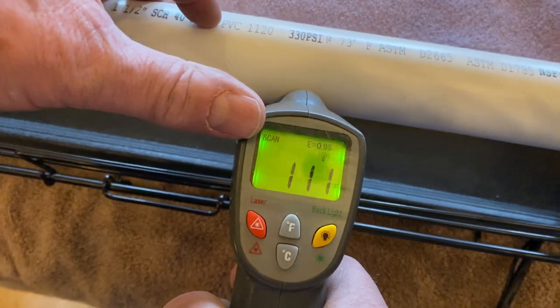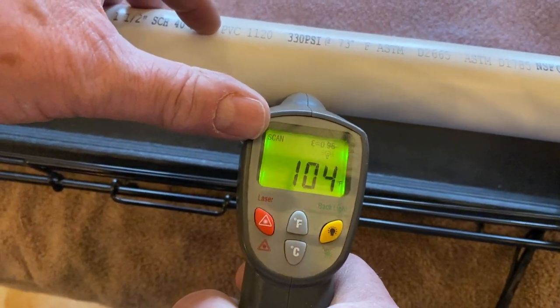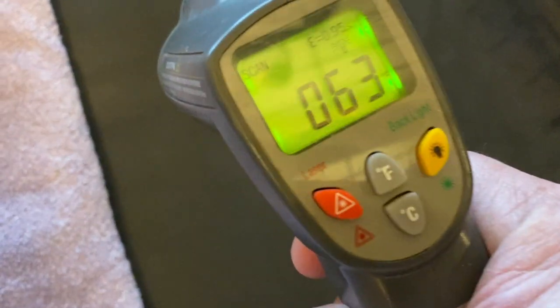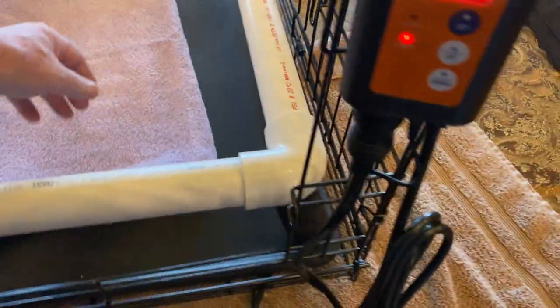There's the heat right there — 105, 106. Look at that right here, 105, 106. What's the temperature in the middle of the cage? Room temperature or less. And mama loves that — that's what mom loves.